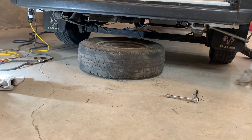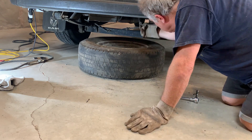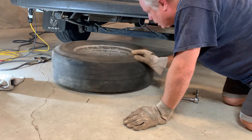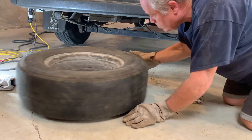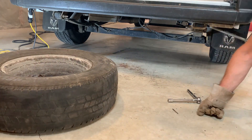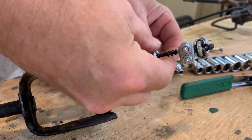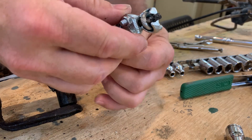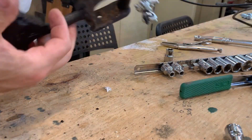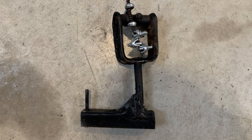Did that pop out? No, it broke off. Less than two minutes in and I'm already on plan C. My plan C involved using cable clamps to attach the cable to the retainer assembly. This worked. I added three clamps for triple redundancy. Here is my plan C ready to go into action.